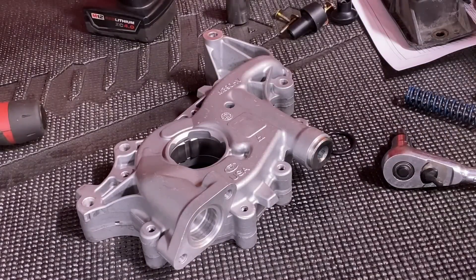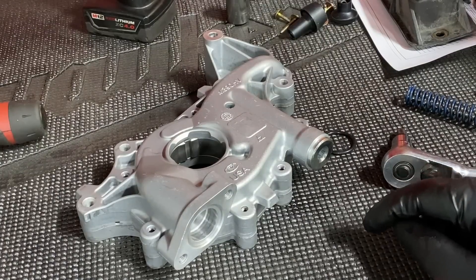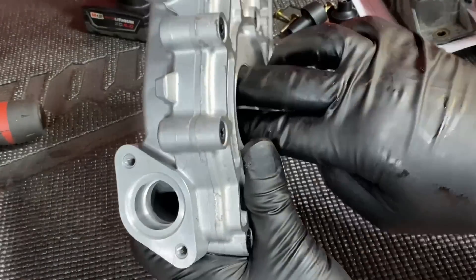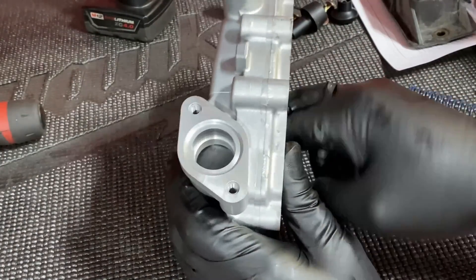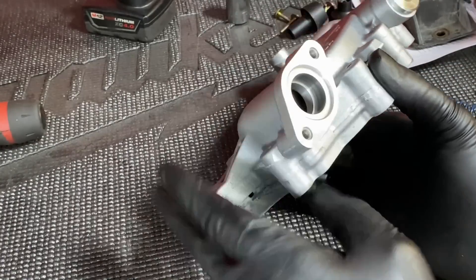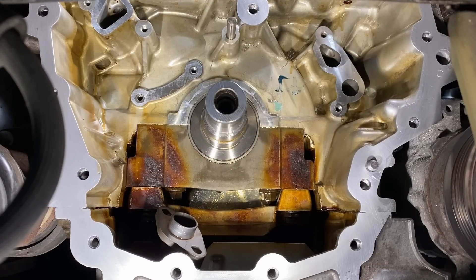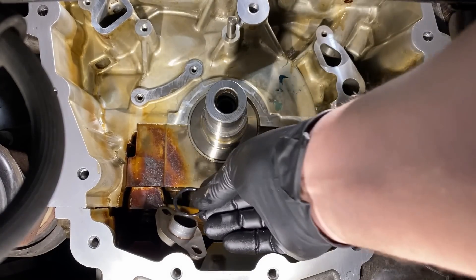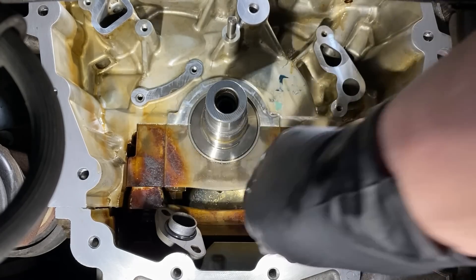It's a real simple change out — high volume, stock pressure. Now, pour some oil down into the port here, then use your fingers on the rotor inside and spin it to get it fully oiled up inside. Once that's done, it's ready to go. All the surfaces are clean, the brand new o-ring that comes with the kit is installed on the pickup, and we're ready to put it onto the vehicle.